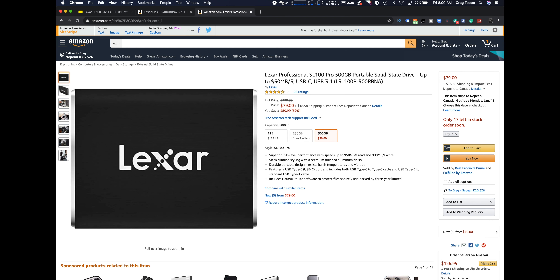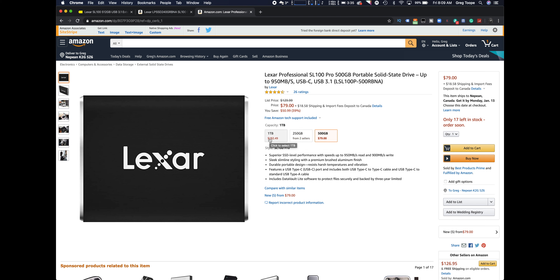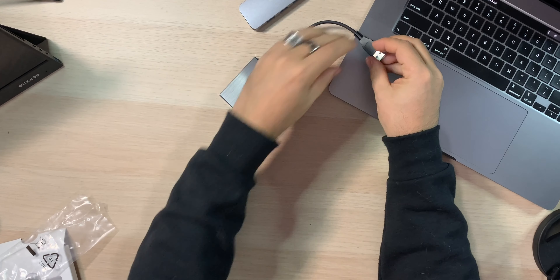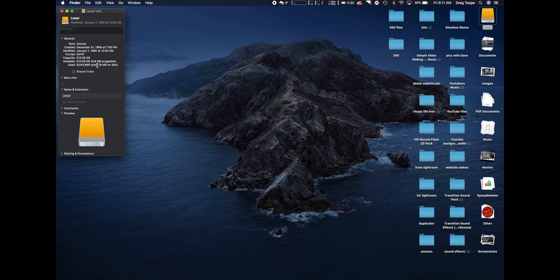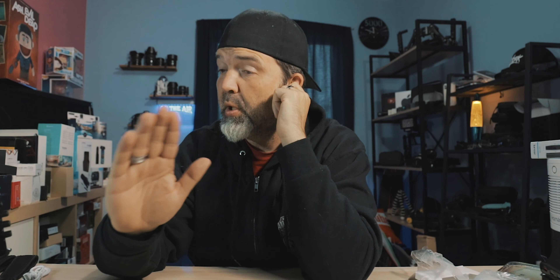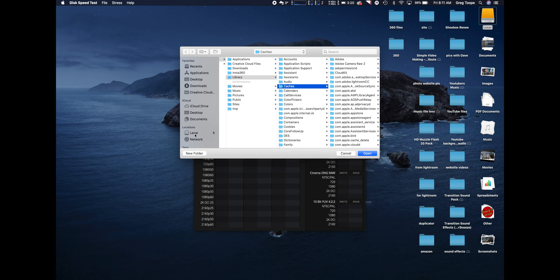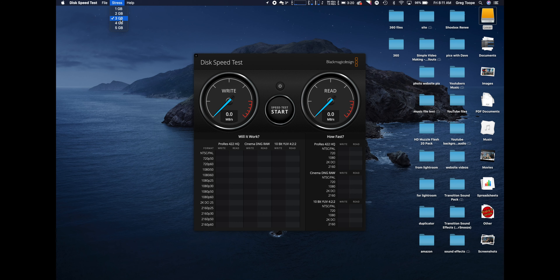Since I can't connect this directly to my computer — I don't have a USB-C cable — I got an adapter. We're going to plug this into the computer and run a quick speed test. It looks nice with this computer because it's space gray — all about appearances. There it is — Lexar shows up. Quick info: exFAT, 512.09 GB capacity. Let's bring up BlackMagic Disk Speed Test. We're looking for good sustained speeds for both write and read — mostly writing for me. Setting up a three-gig stress test.